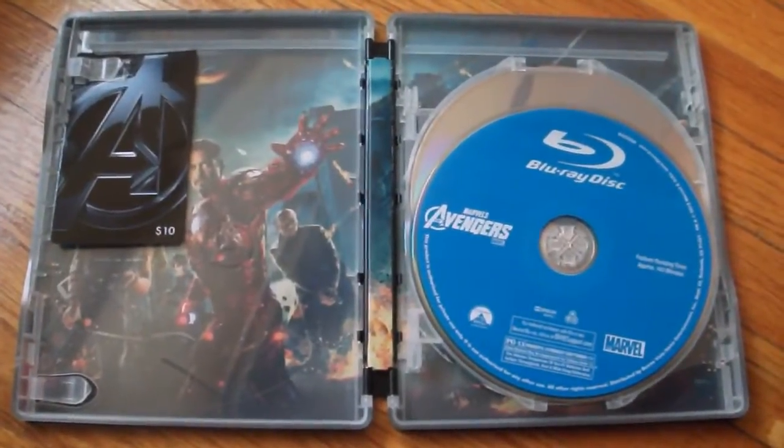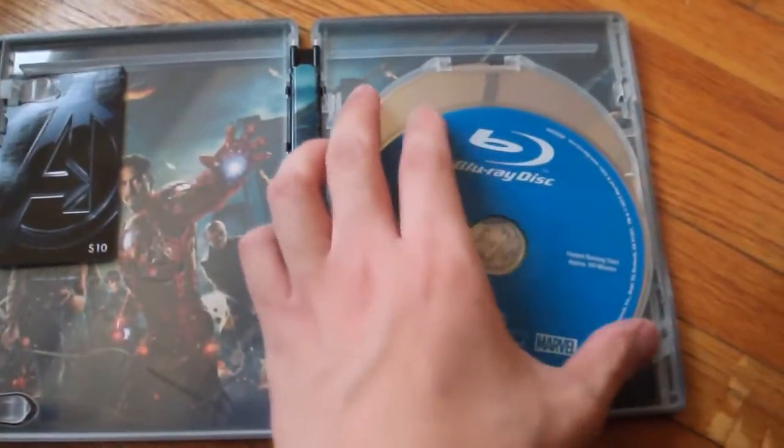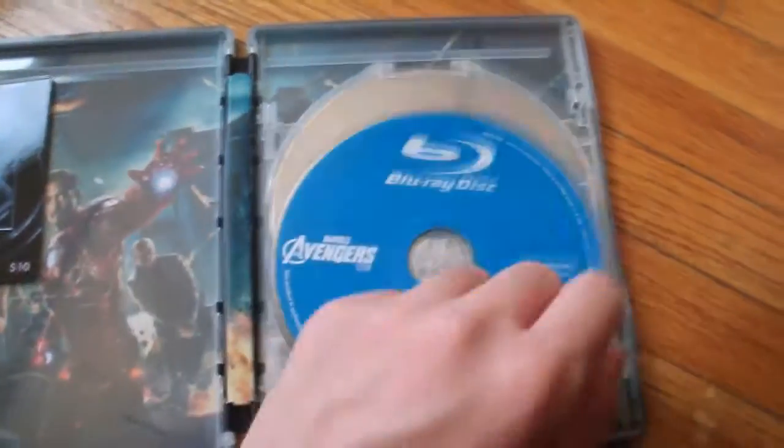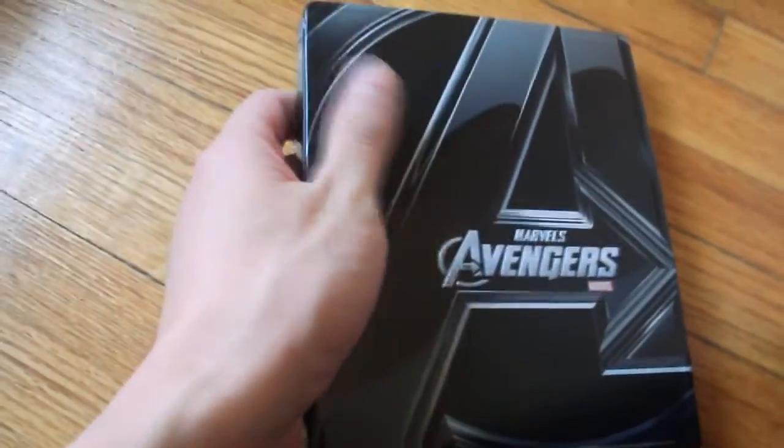Finally, all the discs placed into the Best Buy Steelbook pre-order — the standard Blu-ray, DVD, and the Target exclusive disc. I have an unboxing video for the Steelcase itself in another video that I'll put a link at the bottom.